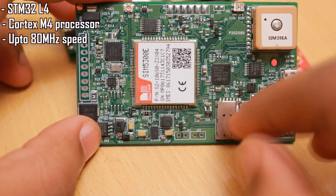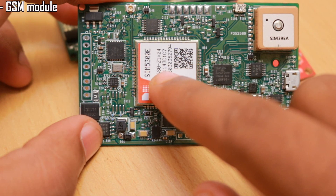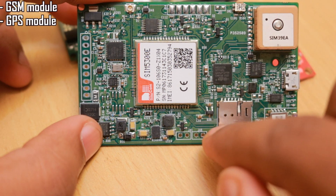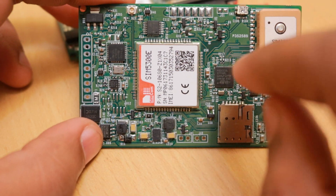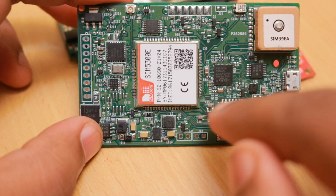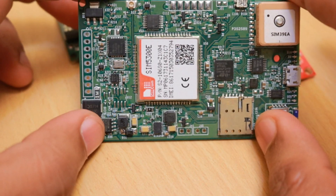We used a bigger, much more powerful microcontroller — the STM32L4 series, which is a Cortex-M4 processor that can run up to 80 MHz. Especially in this design I needed multiple UARTs: one for the GSM module, one for the GPS module, one for the Bluetooth, and one for the OBD interpreter chip. Because of these four UARTs needed, I had to go for a higher pin-count package.